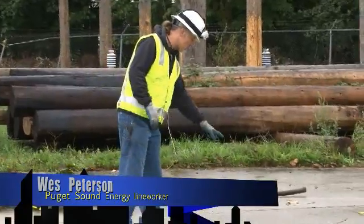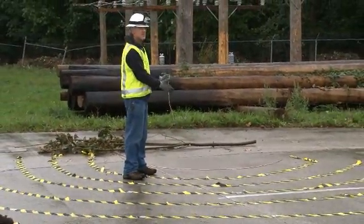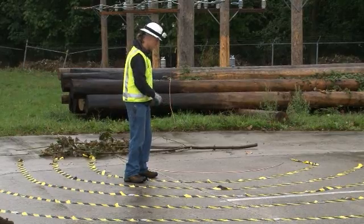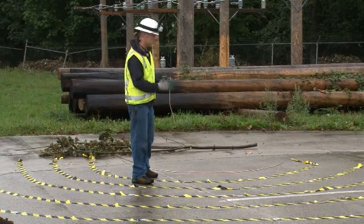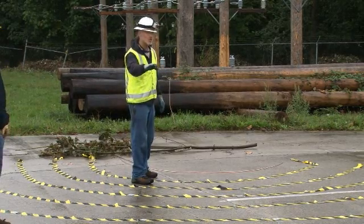Right at the source where the wire is laying on the ground, that can be 14,000 volts or 7,000 volts depending on which system you're in, but it's putting voltage into the ground. Right here at the source the voltage is higher, and then the farther you get away from it — about every foot or so — the voltage actually decreases incrementally as you get farther away.